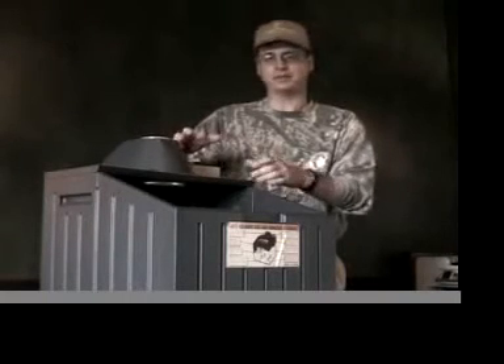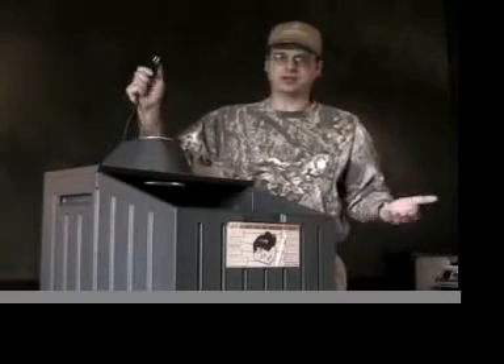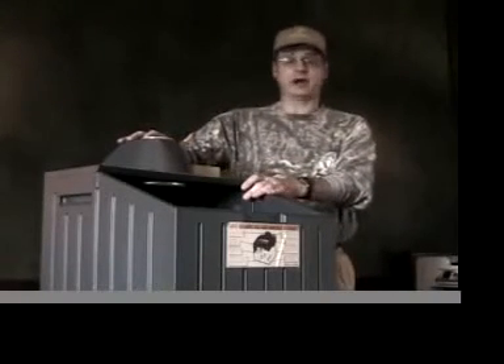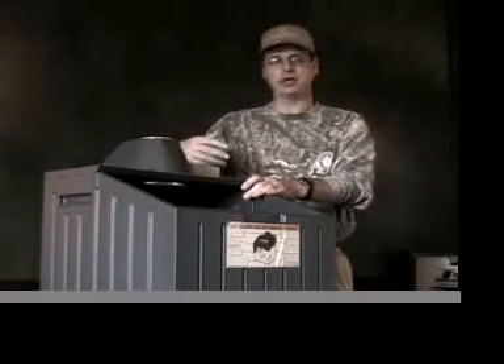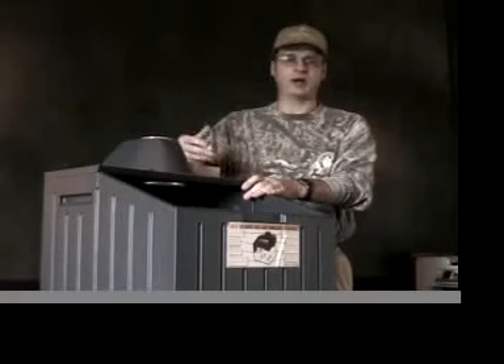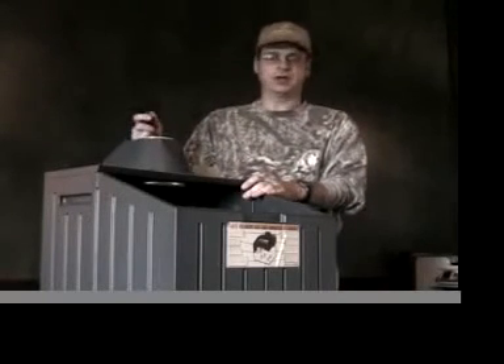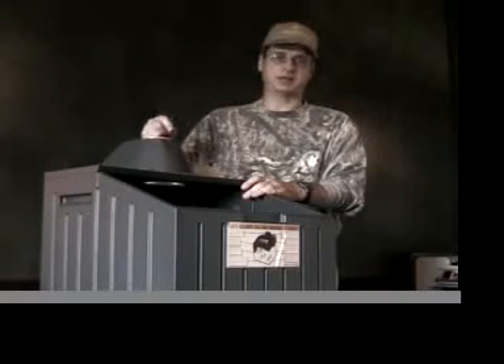Guys often ask how this is actually powered — it runs off normal electricity, just plug it in. In my particular situation that works great because where I hunt I just walk out my door. But I know for a lot of you, you're having to drive to your locations — maybe go to camp for a week. So I've made arrangements for the company: this is going to be available where you'll actually be able to hook it up to an inverter in your truck and connect it to the battery.